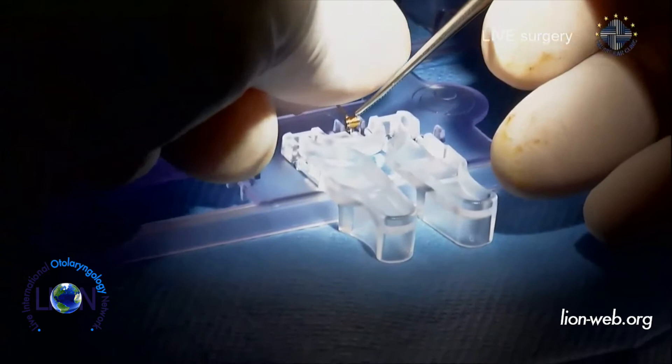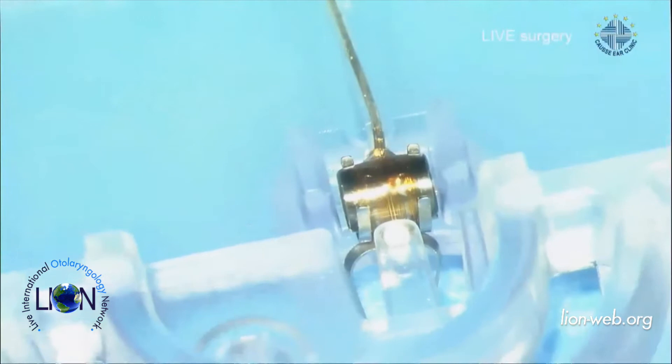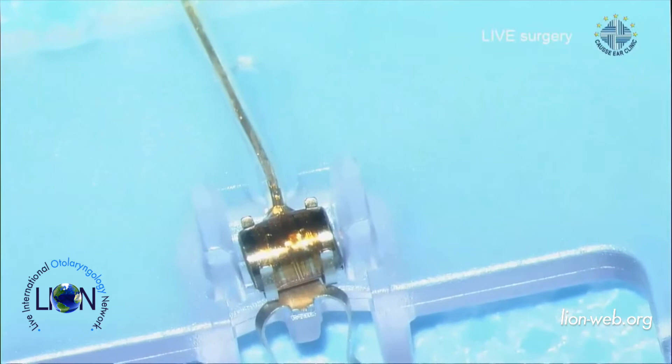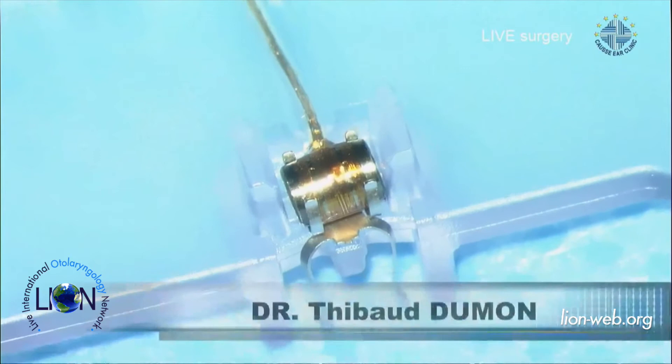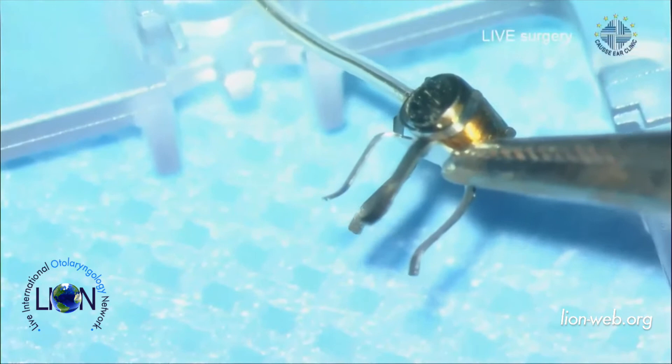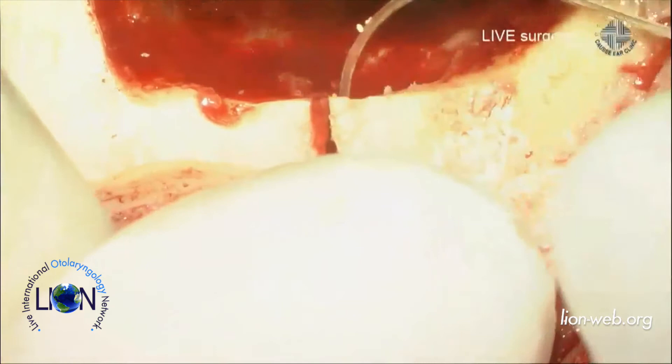The FMT is now fitted into the coupler — you can see it. I will now remove the coupler holder. Here is the coupler for the short process and body of the incus. Now I have to put it into the ear. The first step is to introduce the receiving antenna into the superior subperiosteal pocket, then push the conductor link under the bony bridge.